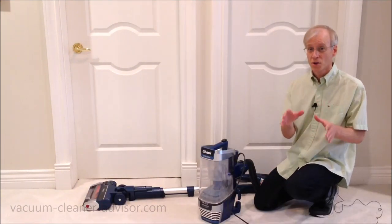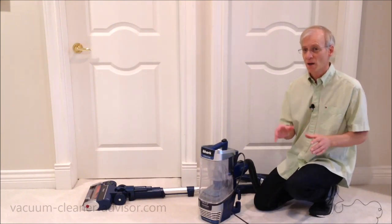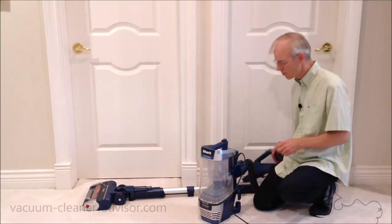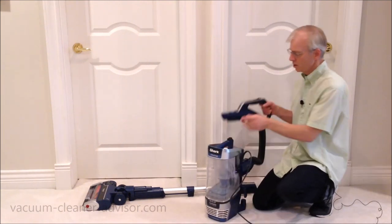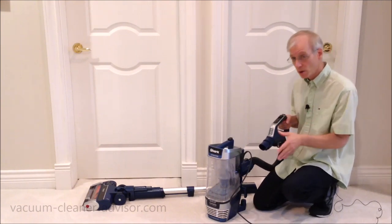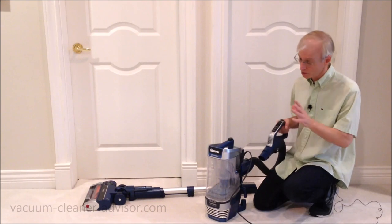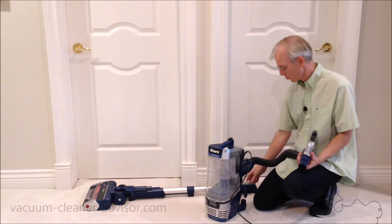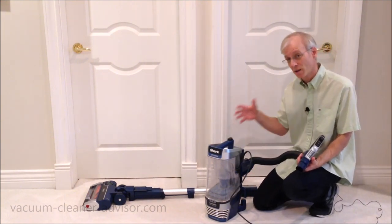There are actually two kinds of Shark liftaway technology: standard liftaway and powered liftaway. The Stratos comes with powered liftaway. What that means is, when you're using the liftaway pod and carrying it around, you've got power to the end of the handle, which will allow you to run a powered tool. Unfortunately the Stratos doesn't come with a powered tool, but should you have one you could run it at the end of the handle. It also provides power to the end of the wand, so you can run powered tools on the wand as well.